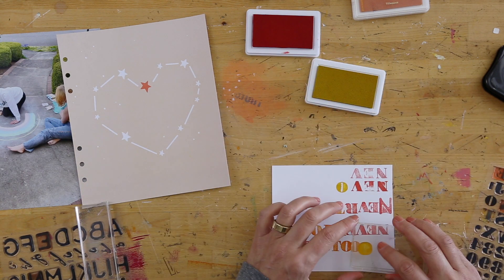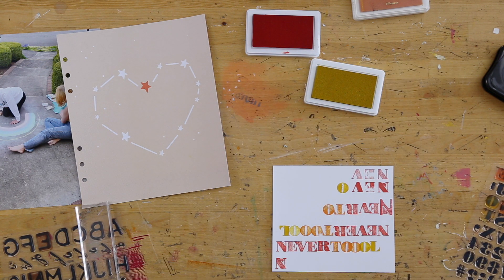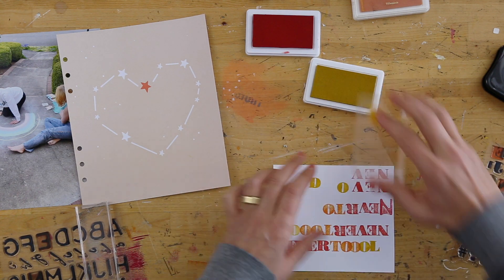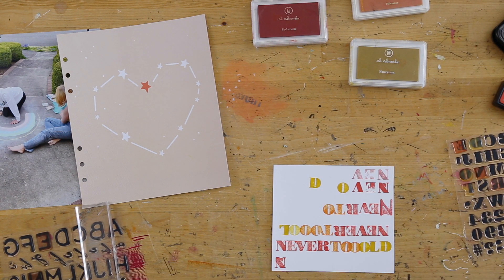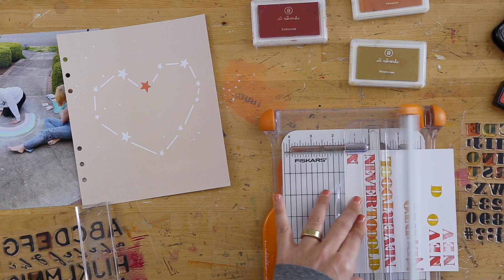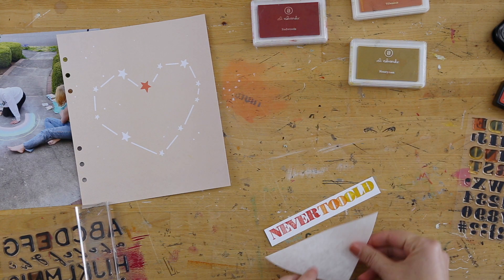That's something that I like to keep in mind with all of my memory keeping projects — letting it be what it is. But also, that doesn't mean that I don't retry or redo things as I'm working with my stamps, especially when doing something like alpha stamps and titles. I know sometimes you can put all the stamps in a row next to each other. The reason why I like to do individual stamping one letter at a time is because I like to have more control over how close the letters are to each other. So when I got to the point where I was satisfied — where my title was good enough — I went ahead and trimmed that out using my Fiskars trimmer.